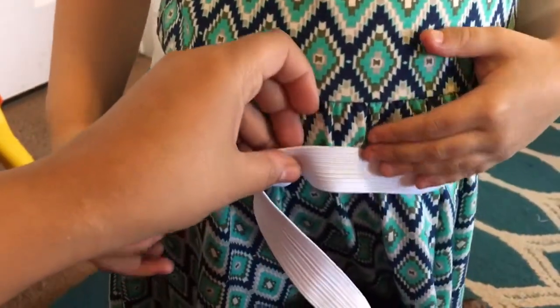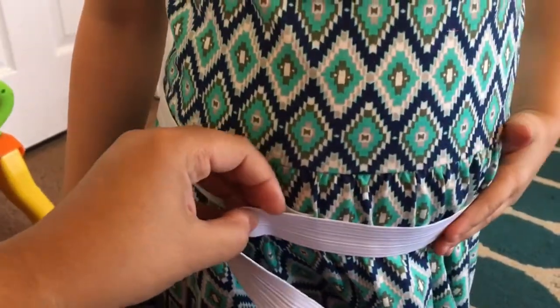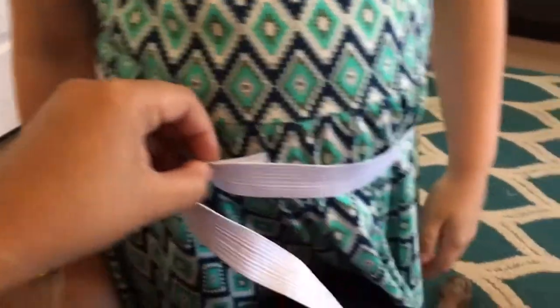Thank you, Scarlet. Now it's Anna's turn for measurement. Don't push your belly out because you want your waistband to sit comfortably.